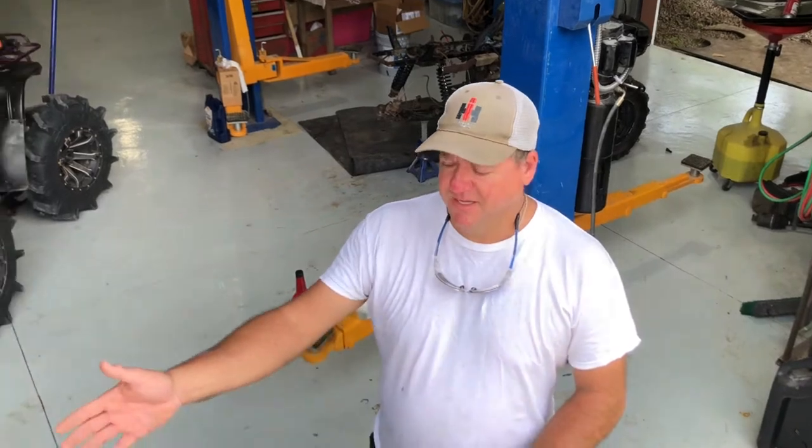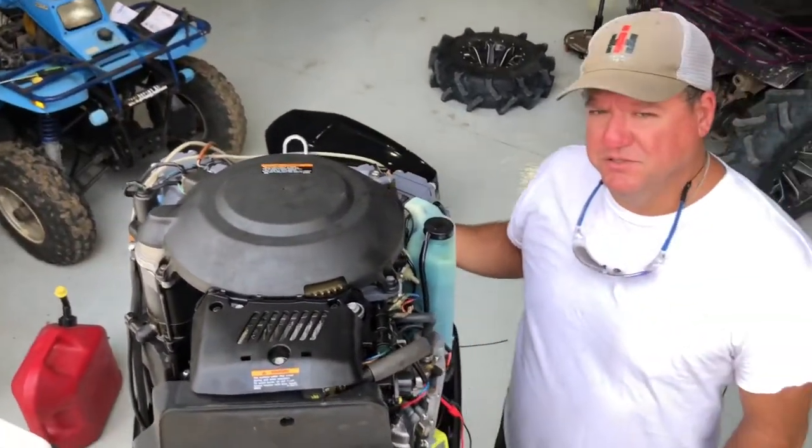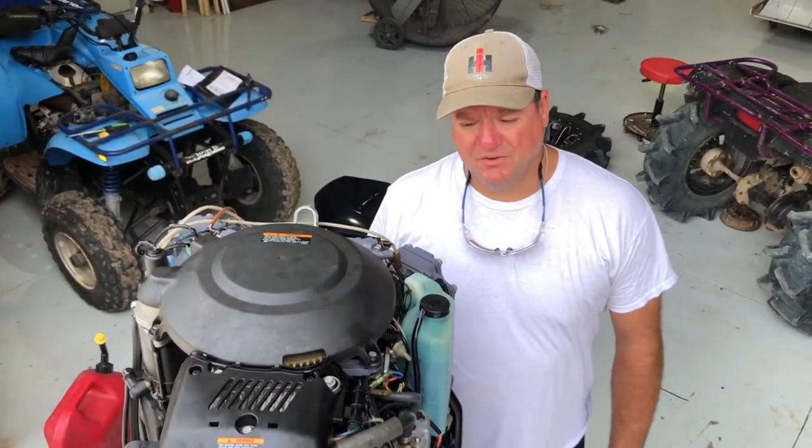Hi YouTube friends. Welcome back to the shop. Today we're working on a Yamaha — this is a 2002 Yamaha V6 Aux 66 225.